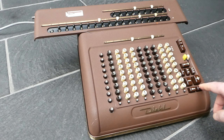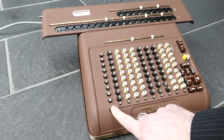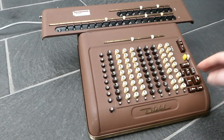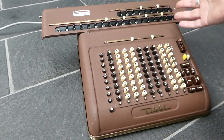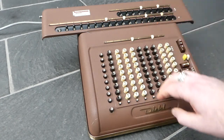It is actually easier to use these buttons on the side. If you press one of these buttons, it automatically adds the input that number of times that you've selected and also shifts the carriage automatically.